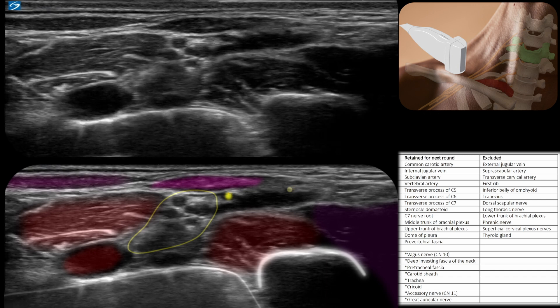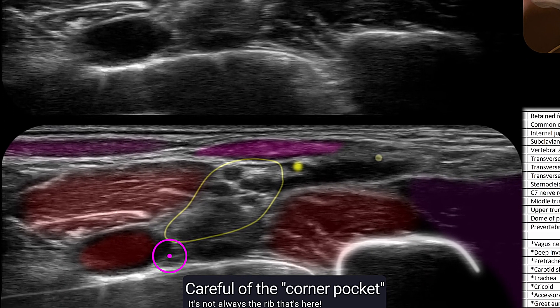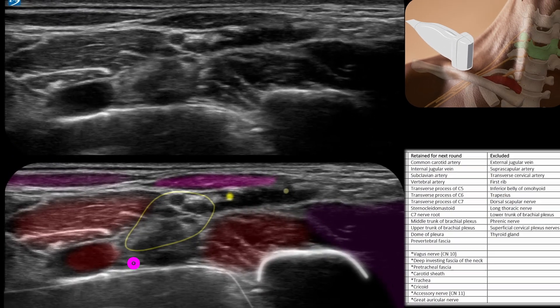Also take note of the first rib and the pleura. Now importantly, in this view, the corner pocket — if you were doing a supraclavicular approach to the plexus block — would be right next to the pleura. So you've got to be very careful.